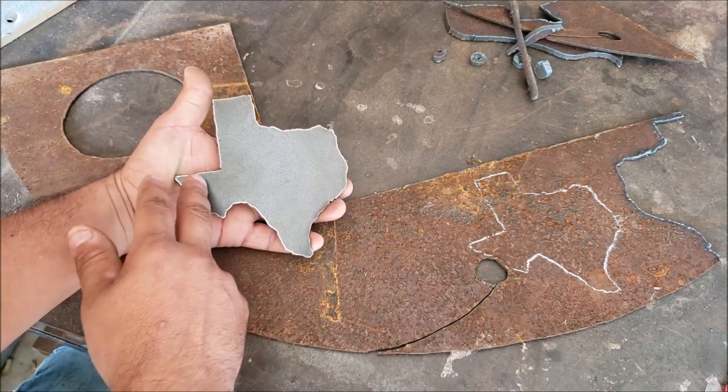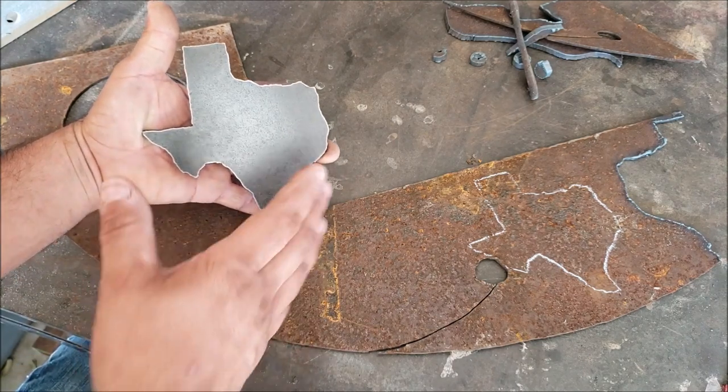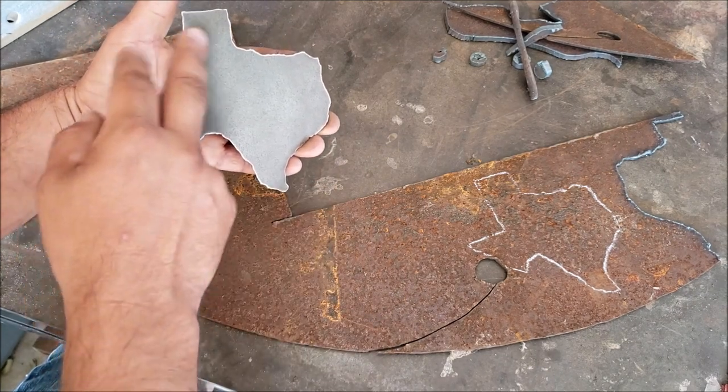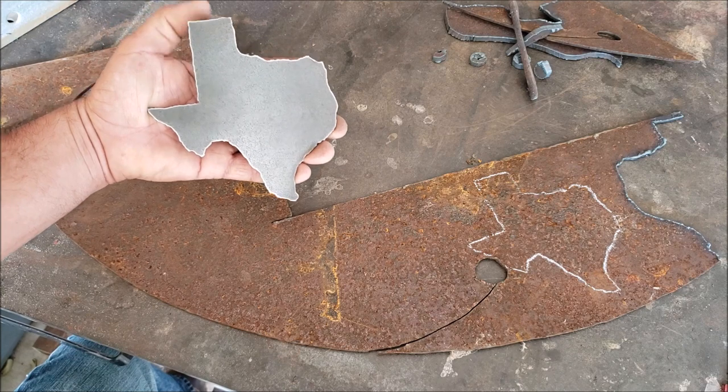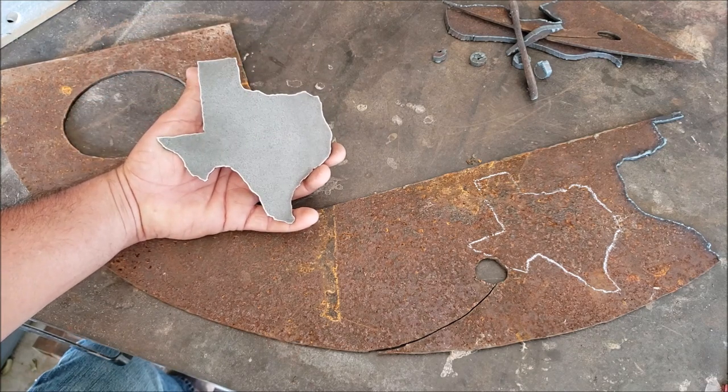Now if I wanted to make this a lot bigger, all I have to do is move the projector back and the size will increase. And if I want to make it smaller, get the projector closer to the metal — just trace it out really quick and cut it.